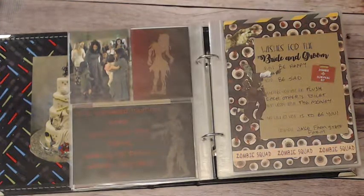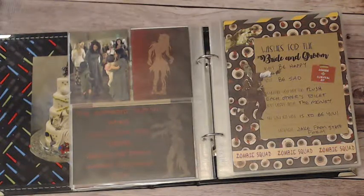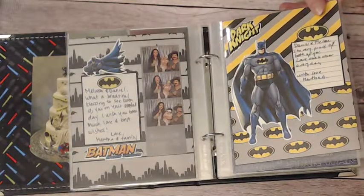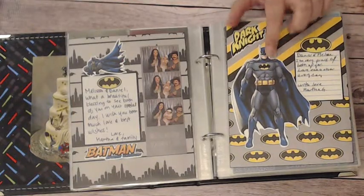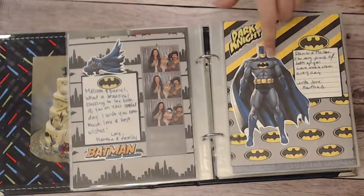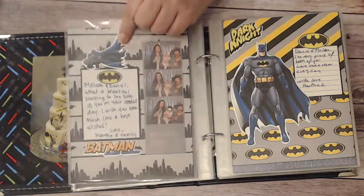I added a few cards just for fun. This one says, 'That awkward moment when you realize that zombie looking for brains walked right past you.' Here's our Batman page — I actually paid for this digital paper. This Batman logo was cut out from that, and this is a sticker I got at the local craft store.